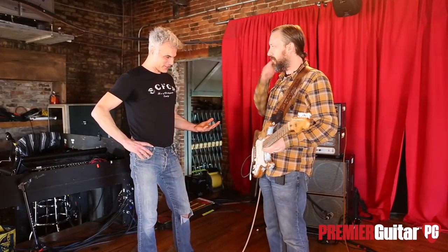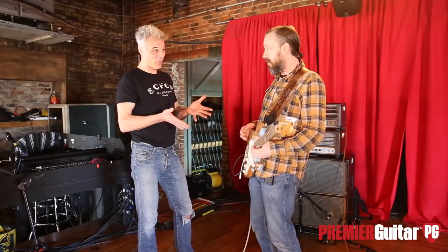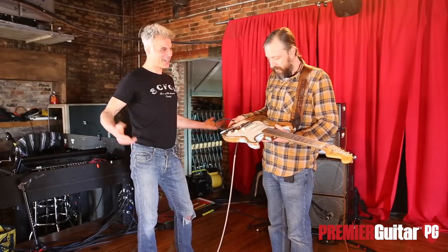It sounds fabulous. It's so great that a guitar you bought in high school is still your number one. Yeah, totally. How Excalibur, right? I buy other guitars, I play other guitars, and it's like nothing can come close.